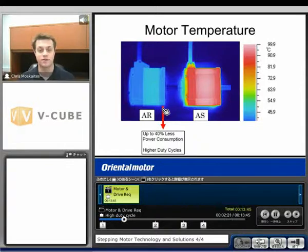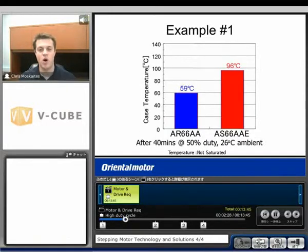That's going to equate to longer duty cycles and also longer life of the motor. Here are a couple examples. Number one, we ran the motor after 40 minutes at 50% duty cycle, and the ambient temperature was 26 degrees Celsius. At this point the temperature was not saturated — meaning if we ran them longer, they would get hotter. The AR 66AA got up to 59 degrees Celsius. Compare that to the AS 66AAE — the same frame size, similar torques — that one got up to 96 degrees Celsius. So we really wouldn't be able to run that for a higher duty cycle than 50%, because it would just get too hot and windings could potentially burn up.